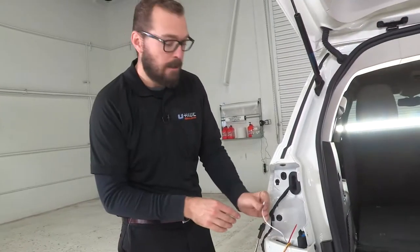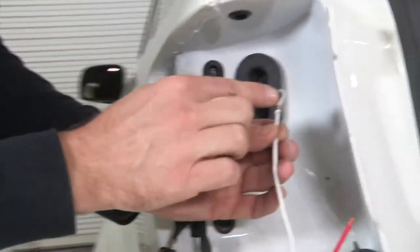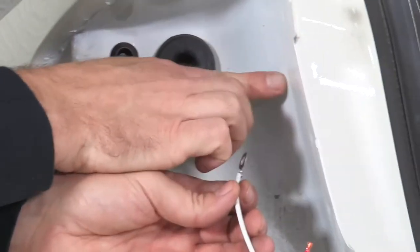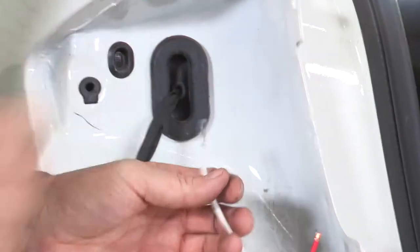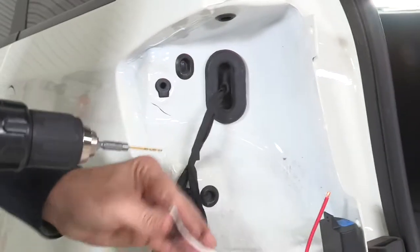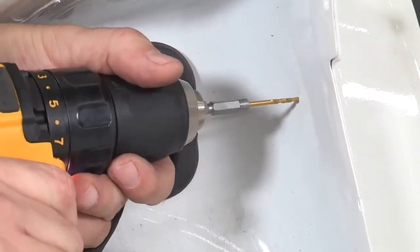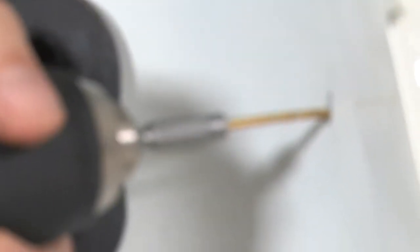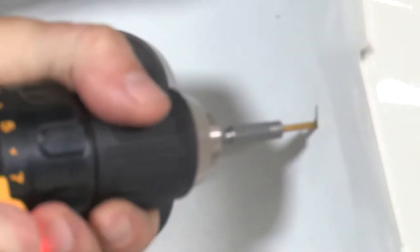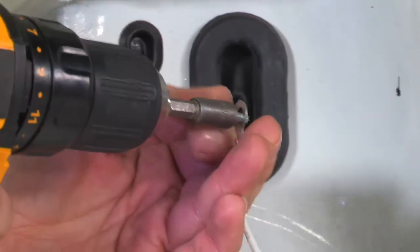Next we want to install a ground on our driver's side of our vehicle. Here we've got our white ground wire and our eyelet. I've identified a spot here on the inside of the sheet metal housing for our taillight. You want to make sure there are no electrical connections or anything behind this panel, because we're going to drill a 3/32nd pilot hole in this spot. With our hole drilled, we're going to use the provided sheet metal screw through the eyelet into the hole to secure our ground.